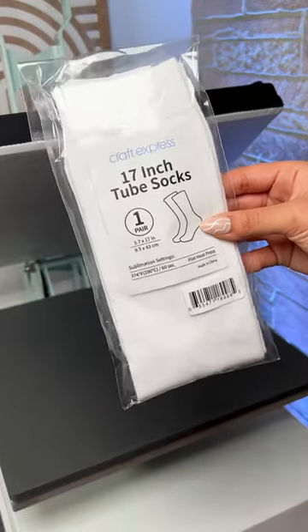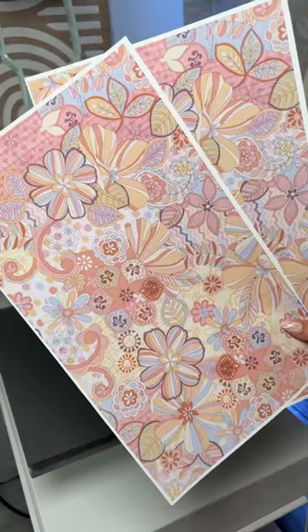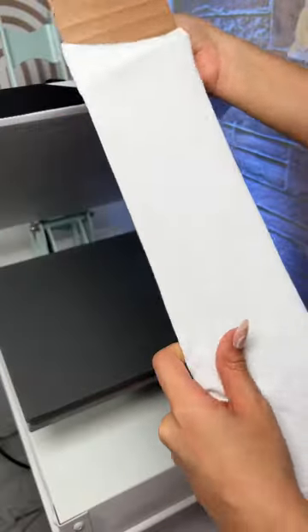Let's sublimate these socks from Craft Express. First, I printed out the images on 14-inch long ASAP sublimation paper since I wanted to sublimate the entire sock. To prevent the ink from bleeding through the other side, I made a sock insert using cardboard.